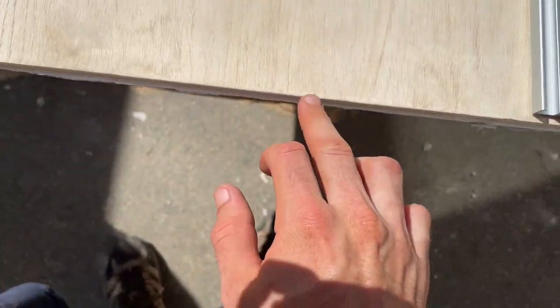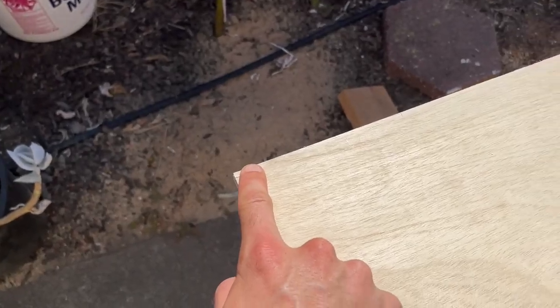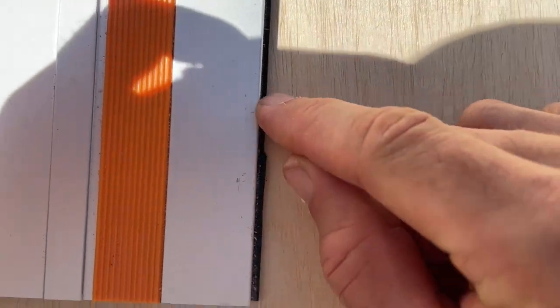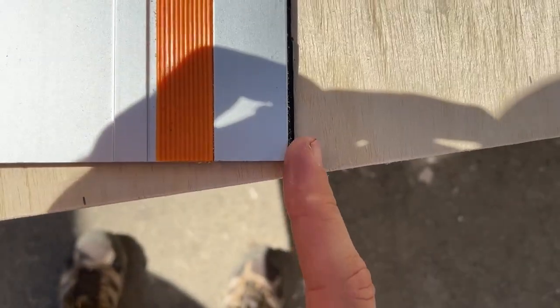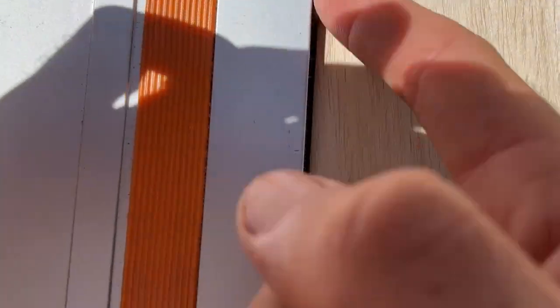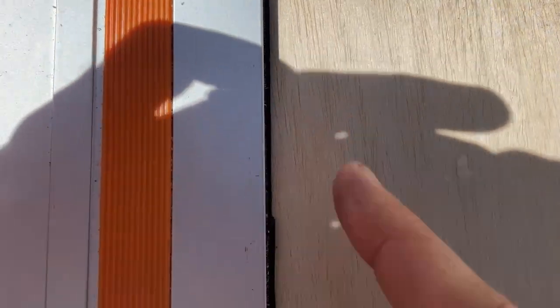So referencing off of this line right here out to here. Now what we do is we take our track saw — I never start the track saw plunge at the far edge of it, but you've got this little rubber piece, and where that little rubber piece is, is where I'm going to line it up with my mark on both sides.